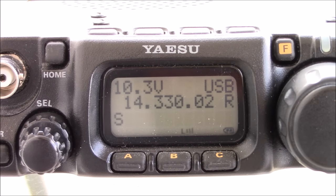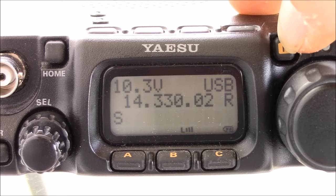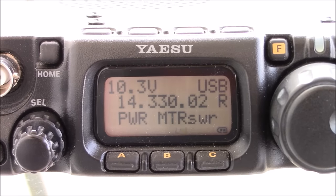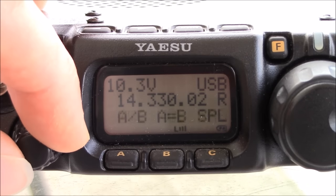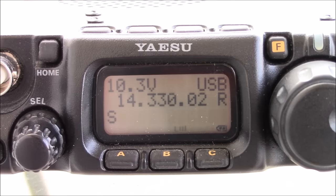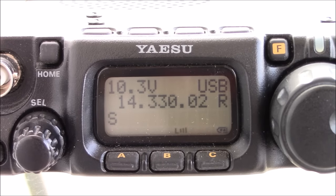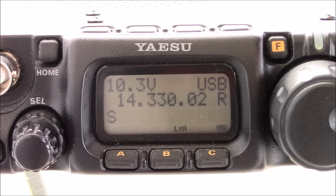About charging: I plugged it in thinking it was charging, but it wasn't. You have to tap the function button and change the select knob to 'charge,' then push A and it will beep. When you shut the radio off and plug it in, you'll hear it charge. If you don't do that, it assumes you're plugging in for external DC power and won't charge the internal battery. I had it plugged in all night wondering why the battery was dead.